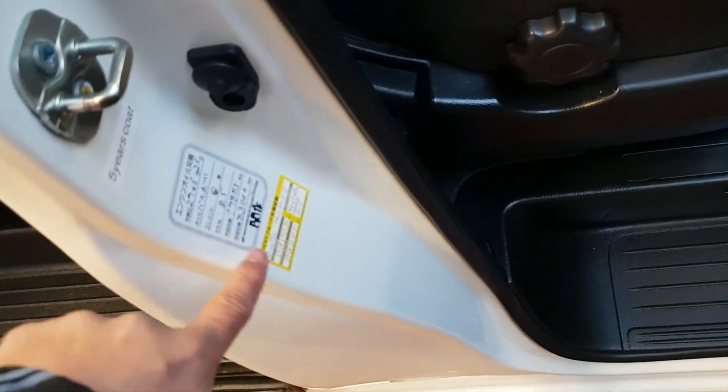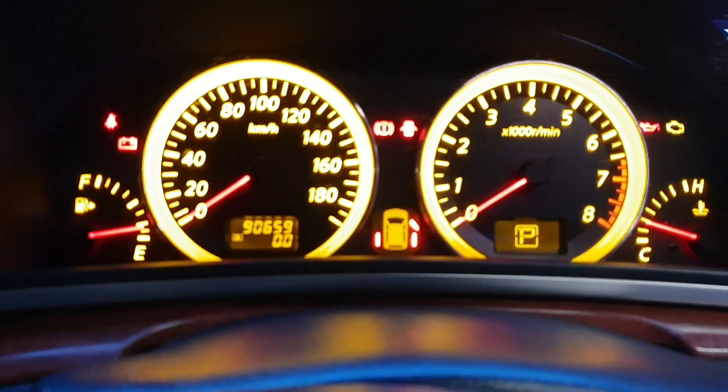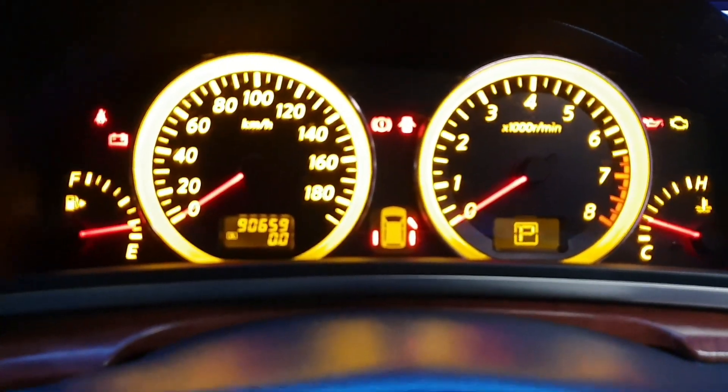The car has been serviced regularly — all service stickers are just there. It has done 90,659 km, which is about 55,000 miles.